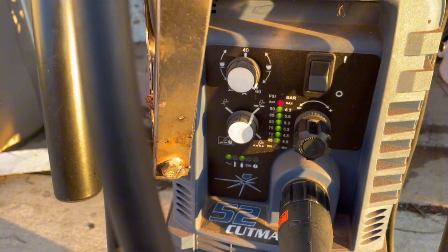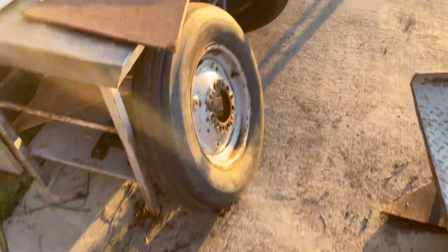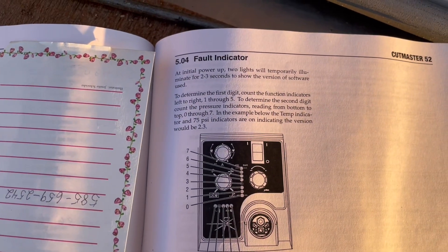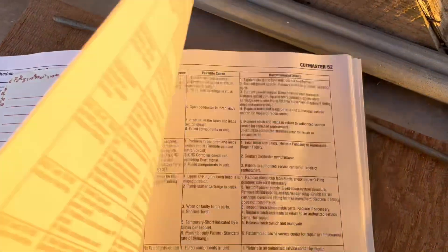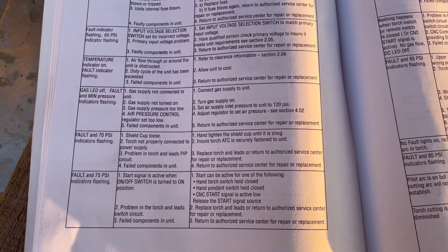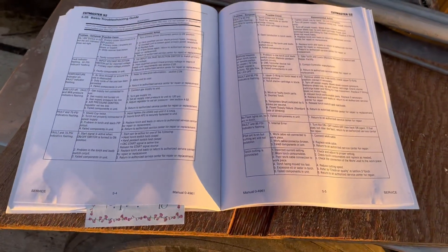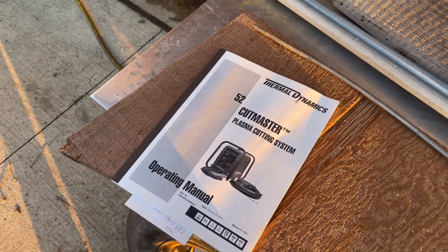So if anybody has trouble like this, go to your manual or go to this video. There are different problems listed in the book — as I said on that chart, if you have different pressure indicator lights it means different things. This might be very helpful for somebody experiencing this problem. If I would have found this video earlier I would not have wasted so much time. I actually changed the torch and it still didn't fix my problem — it tells you all different stuff.